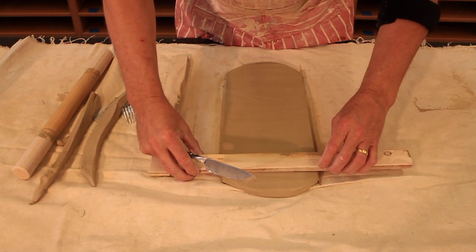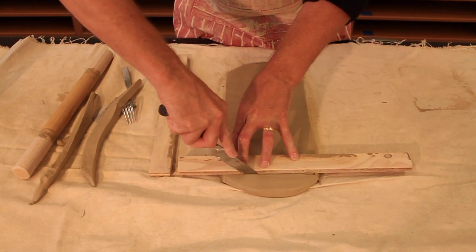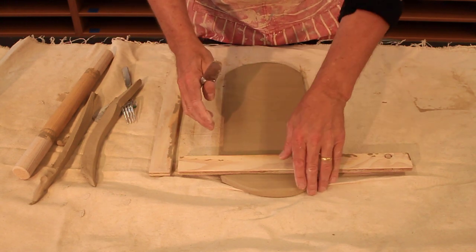So now I can take my trimmer. This way I'm being as efficient as I can, getting as much out of the clay as I can by making it a little bit narrower.